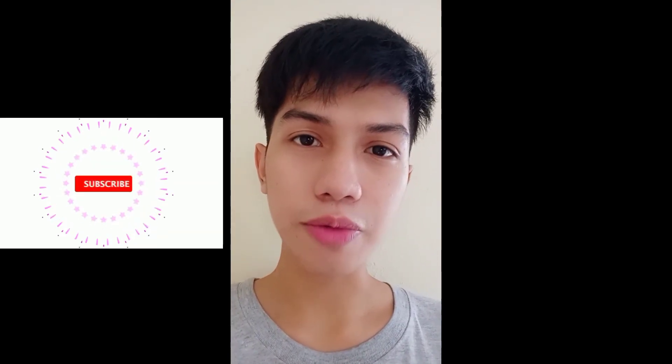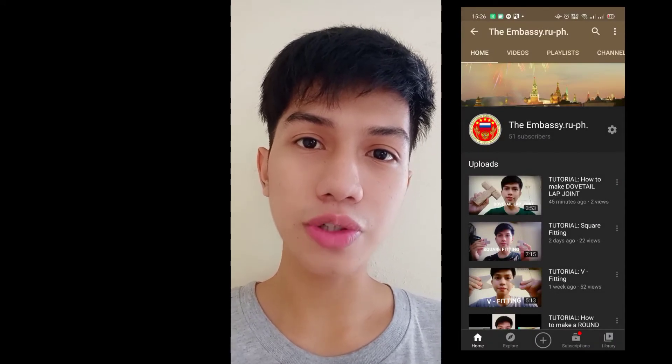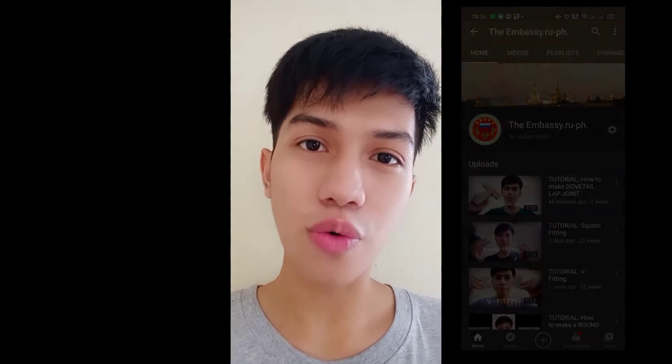I hope you liked my video. Please subscribe to my YouTube channel and click on the notification bell. Stay tuned for more Gigi tutorials. Thank you for watching.